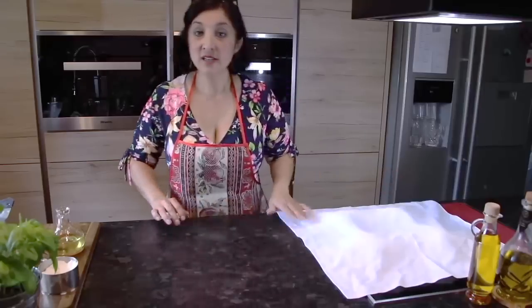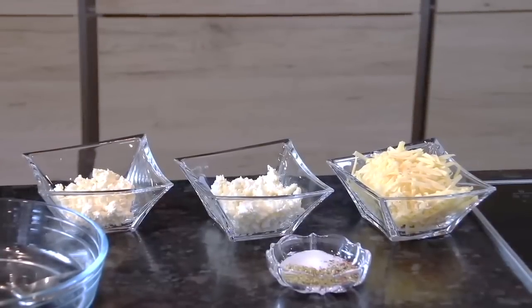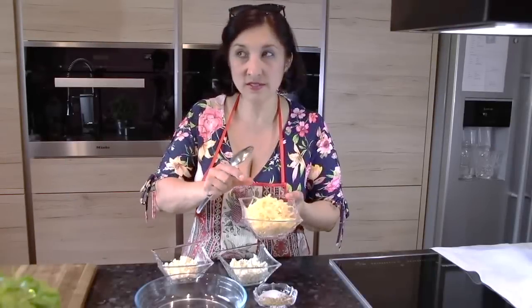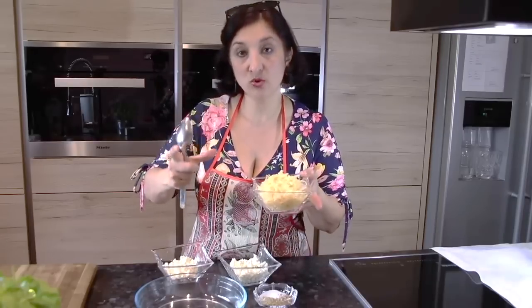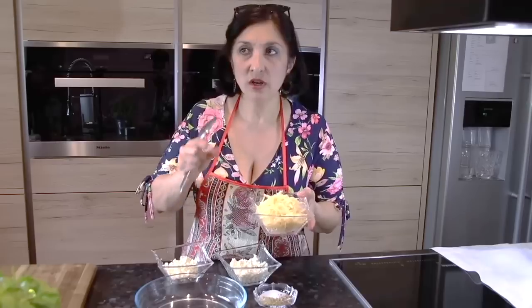Пока они будут отдыхать, я сделаю наш сыр. Беру 200 грамм голландского сыра, 200 грамм сыра фета или брынзы и 150 грамм творога. Для тех, кто живёт в Германии, это не обычный голландский сыр и не гауда — это кашковал. В Лидле сейчас продают вот такой большой, почти полкилограмма, марки Мельбона.